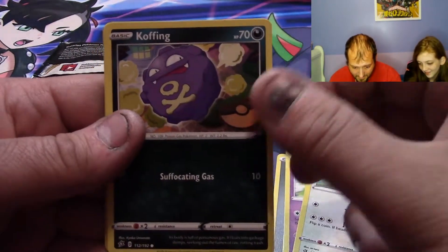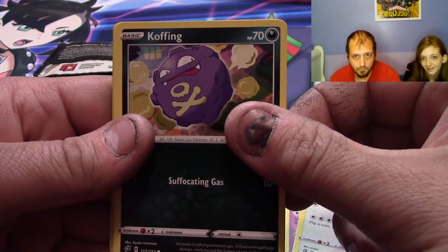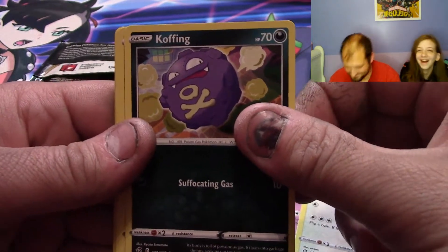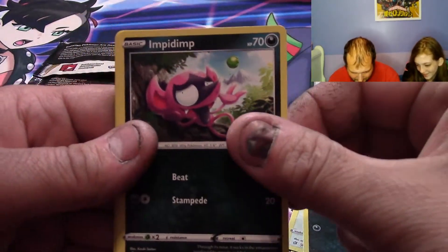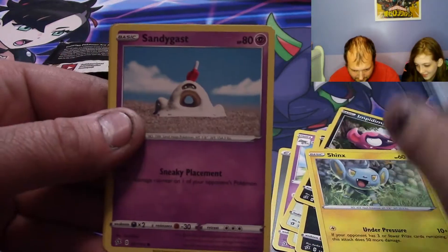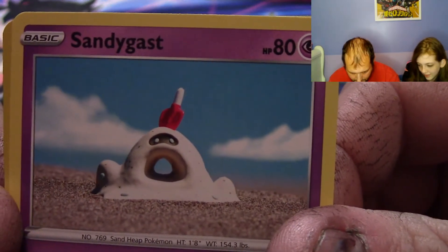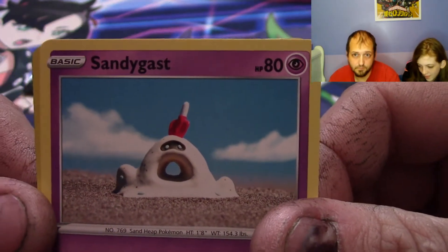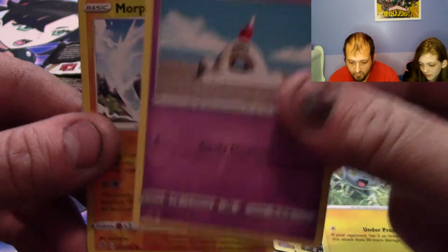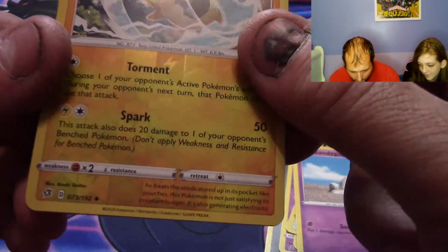Got a Stufful — that's my daily job and this one's daily job is student, sometimes a good one. An Impidimp, a Shinx, a Sandygast — it's a sandcastle with a popsicle on it. I always thought that was a chair. Be more Peco.